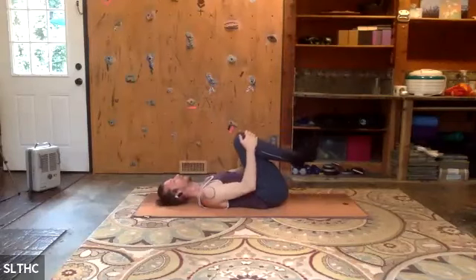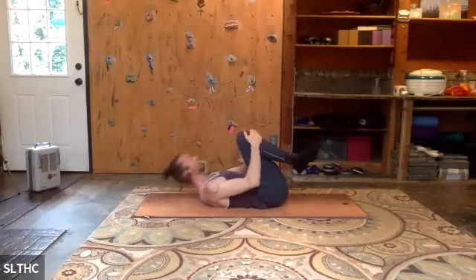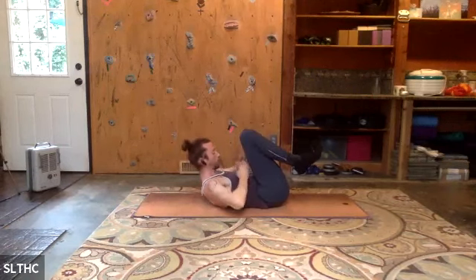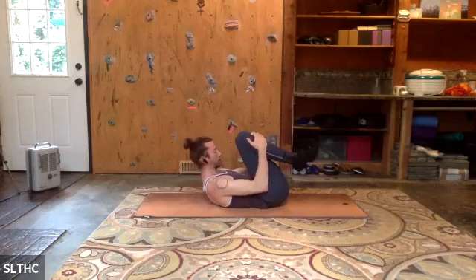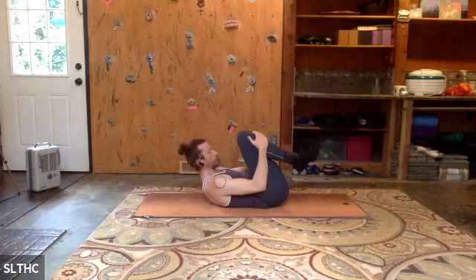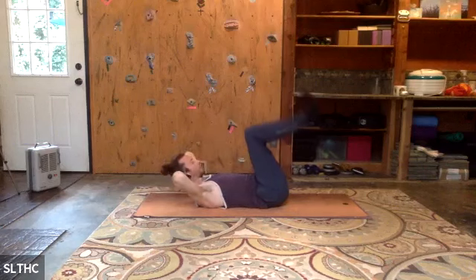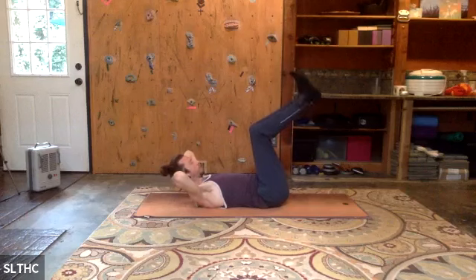We're going to inhale, lift. Find this little ball C shape where you're really curling in on the abs, pulling the thighs to you. Taking a couple breaths here. We're going to come into our footwork. Bring your hands behind your head — we have a little bit of a cradle. Wide elbows. Zip your legs together, bring the big toes to touch, then pull the knees in.